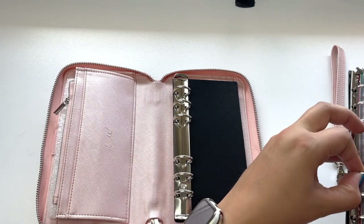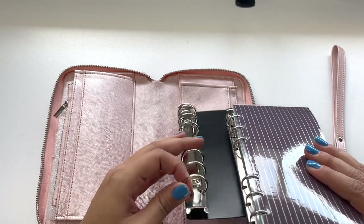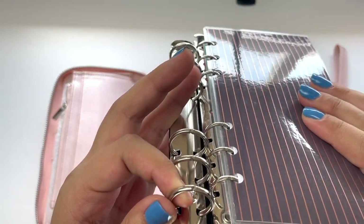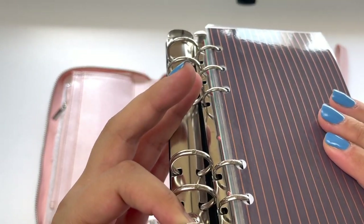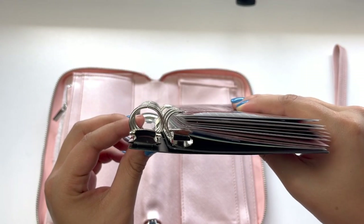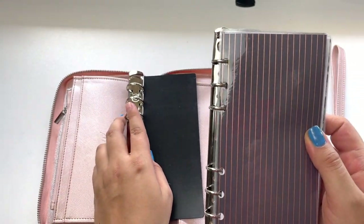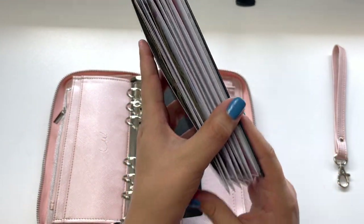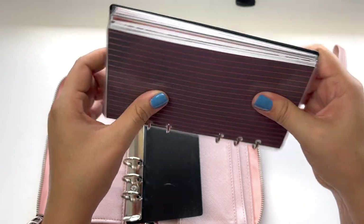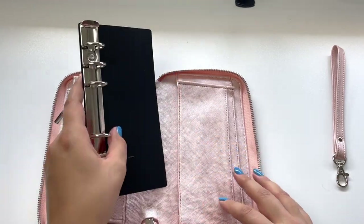I'm going to pull out my Filofax and compare. Oh yeah — look at that difference! I feel like my Filofax rings are already getting stressed, and these envelopes are not even that full. That's part of the reason I wanted to purchase the Luxe Wallet — because of the bigger rings. I am so excited, I actually might switch everything over.